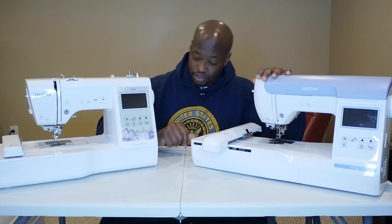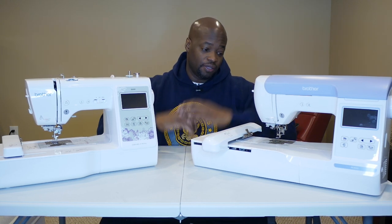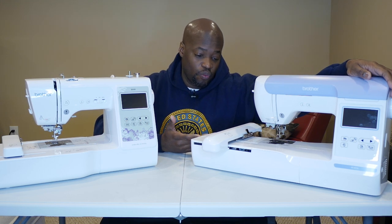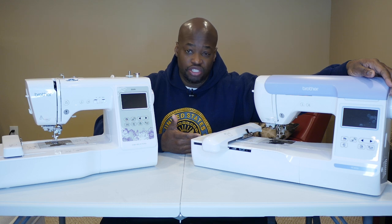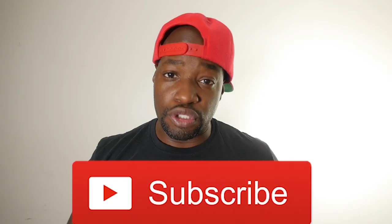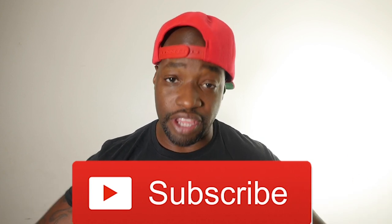We ended the year great with a new truck for the channel and now we've got a new addition to the creative family. I can't wait to make a whole bunch of different stuff and show you guys how to use this thing. If you're new to the channel and haven't subscribed yet, please hit the subscribe button — I greatly appreciate it.